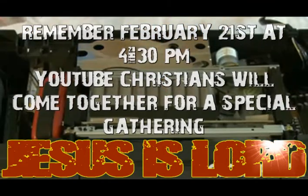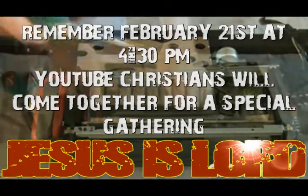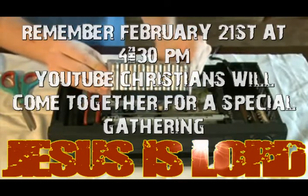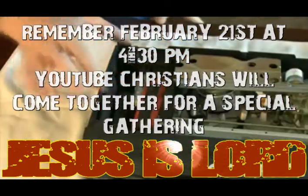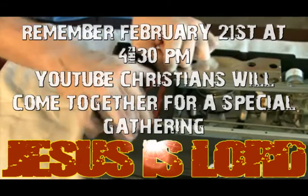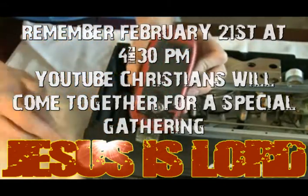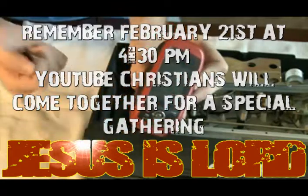First, take out this power surge casing. This is there to protect the VCR's memory in case of a power outage. Inside, you'll find 24 AA batteries. Next, we'll want to take out this red GPS unit, which just slides out. These act like a low jack for your VCR in case it ever gets stolen, and once removed, they're easily converted into a handheld GPS unit.